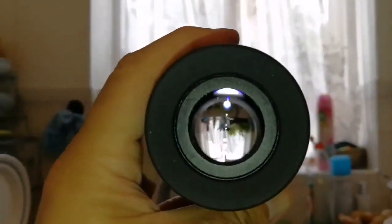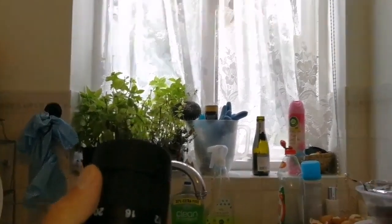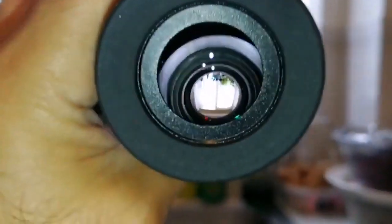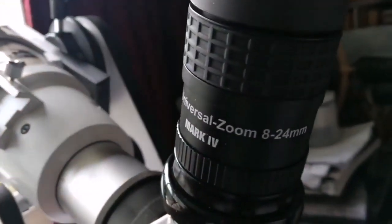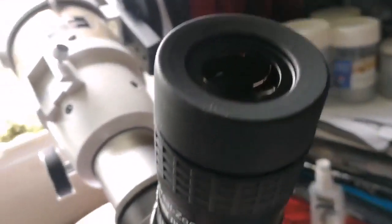Let's look through it — nice clear view. This is now at 24 millimeters. I change it now to 8 millimeters. This is the Baader Hyperion universal zoom, 8.8 to 24 millimeter, mark 4. Let's go and see how it looks when viewed through the eyepiece on the telescope.